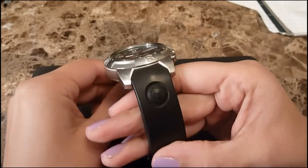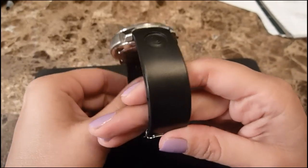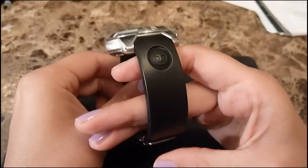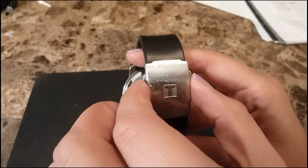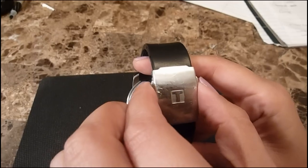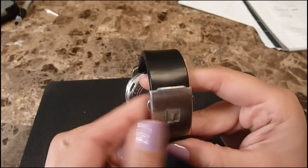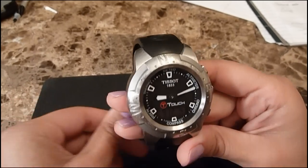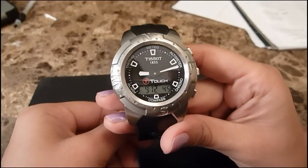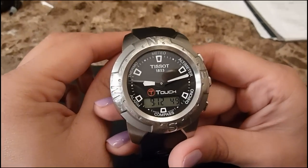Set over a black touchscreen dial. The band material is black rubber, and the band width is 20.6 millimeters. The clasp is a fold-over double push button. The movement is precise quality Swiss quartz, and this is a water-resistant watch up to 330 feet.